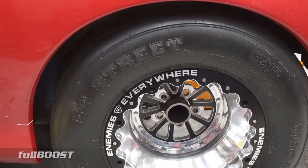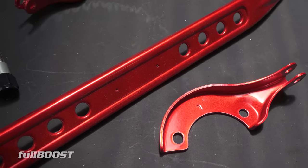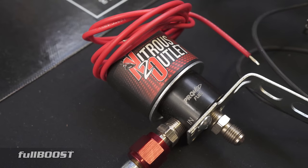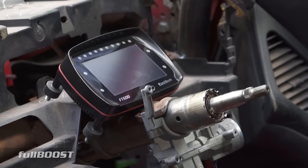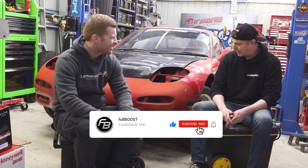In the next episode of our RX-7 rotary project, Broomy starts laying on some color while we get going on fuel supply and electronics. Make sure you don't miss any of the build by liking and subscribing to the channel.